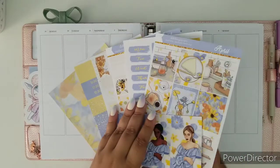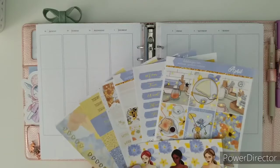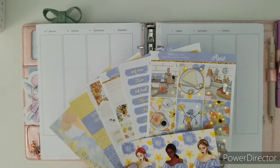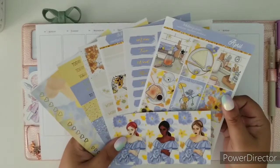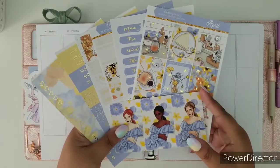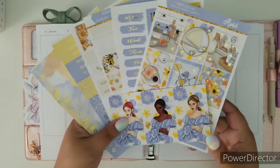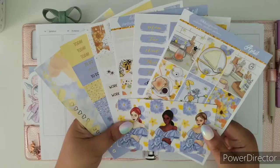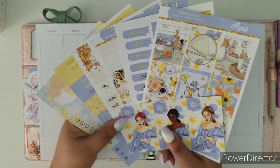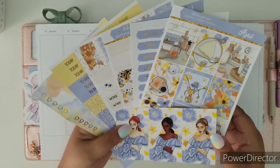Hi everyone, welcome back to another plan with me. I am Ruth, your D.E.K. social media manager, and this week I am going to highlight this kit. It's called April and you're going to find it in the Plan to Be Fab shop. A lot of people ask for a certain kit and don't realize there is a sister shop where previous D.E.K. kits head to — that sister shop is Plan to Be Fab. I really wanted to highlight this kit because I just feel like the colors are super cute. Let's do the usual — I'll go through each page and we'll begin planning.